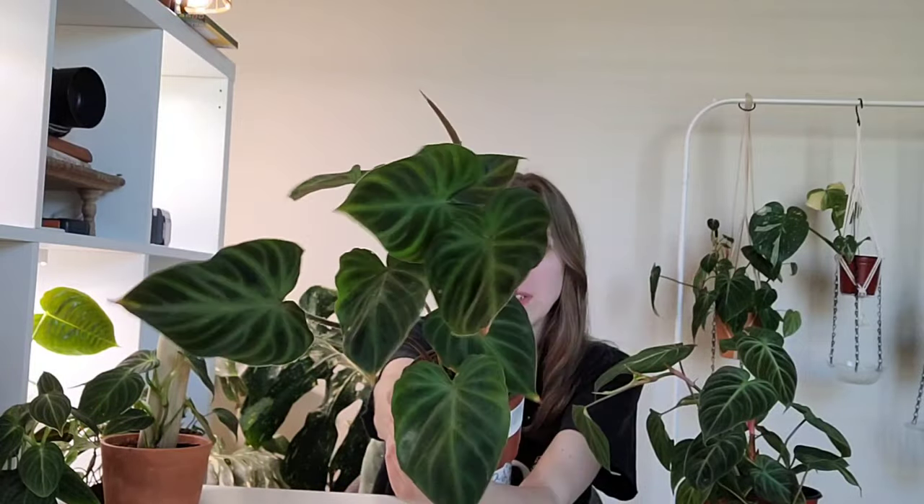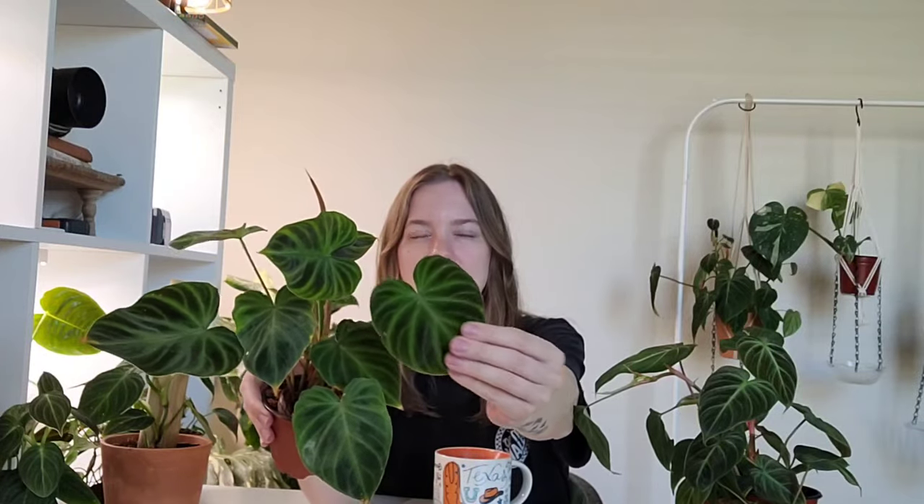This is a beautiful velvet philodendron that I had wanted to add to my collection but it was a little bit harder to find. I found this one at Peta's Planters in Dallas for $26 — a really good deal — and it has multiple plants in one pot. The foliage is absolutely stunning. If you want to see a full-grown one, you can go to Sydney Plant Guy. He has a massive varicosum and almost all of the philodendron I'm talking about today. This plant is truly beautiful, very fuzzy, and very velvety.